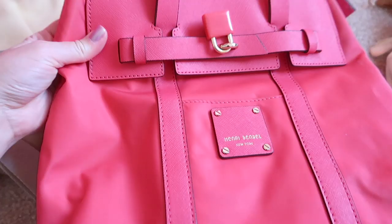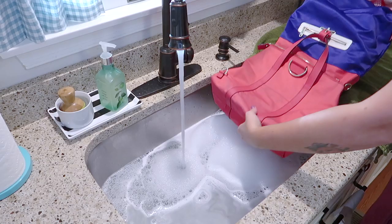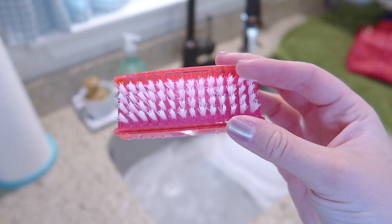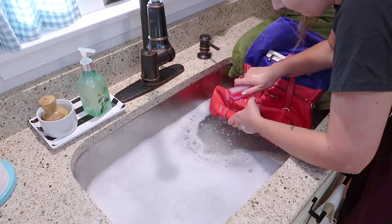Nylon bags are pretty easy to clean — they're super durable. When I clean this nylon bag, I pull out the interior because I don't want any colors to bleed. I literally just fill up my sink with hot water and some dish soap and submerge the main part of the bag. I have a little nail scrub brush to really buff and scrub the nylon material and get out the stains. I spent about 20 to 30 minutes giving this bag a really good scrub. I don't want it to soak too long because I wouldn't want the hardware to tarnish, then I just give it a good rinse and let it sit out for 48 hours.